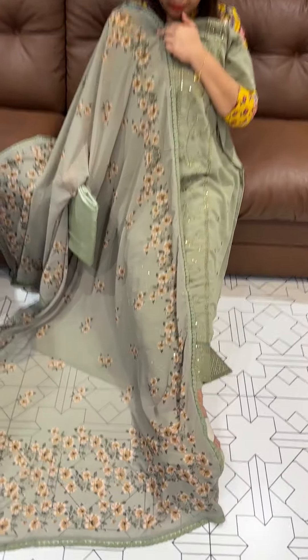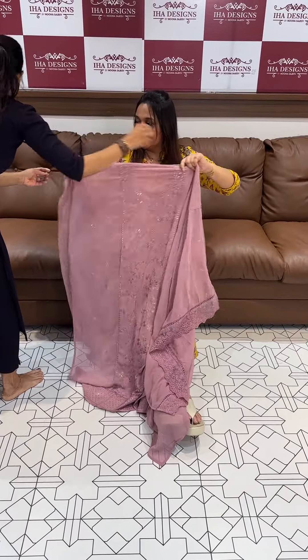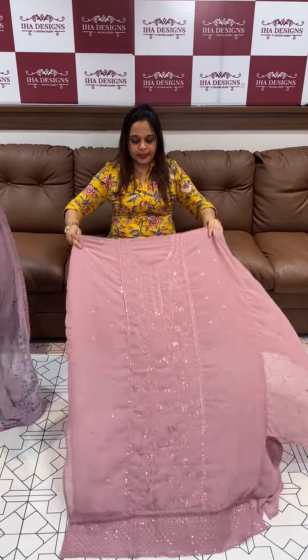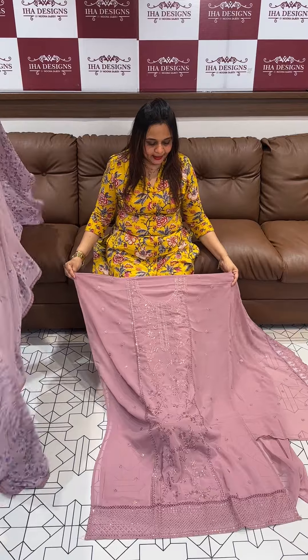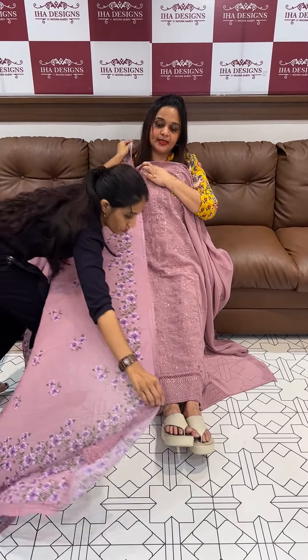Top, bottom, dupatta with lining. Next one is dusty pink — gorgeous color. This is a very special series we are doing with express delivery.